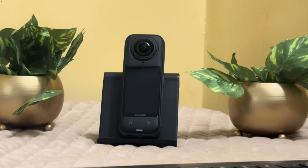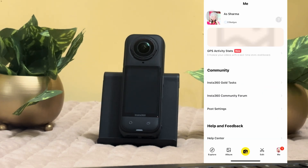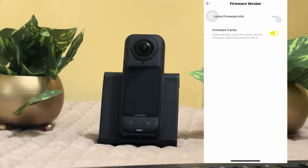Basically, just go to the 'Me' section. As you can see at the bottom, there is a 'Me' section — just click onto that, scroll down a little, and then you can see the firmware versions. Simply click onto that.